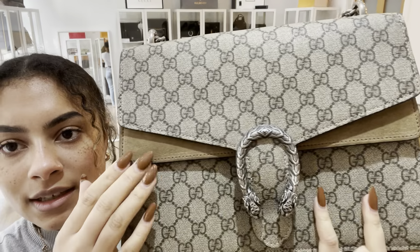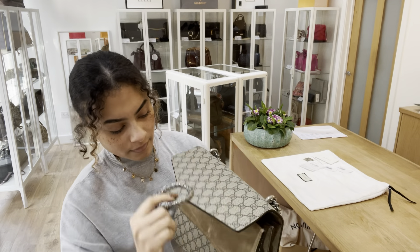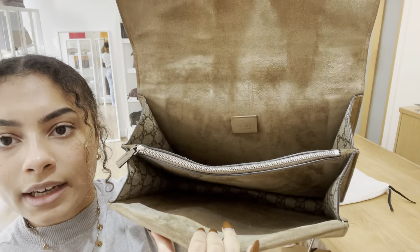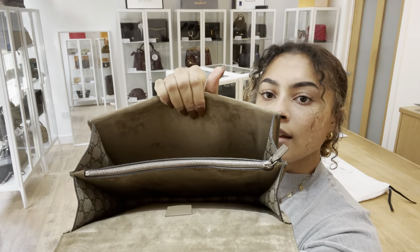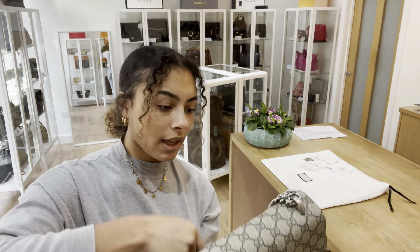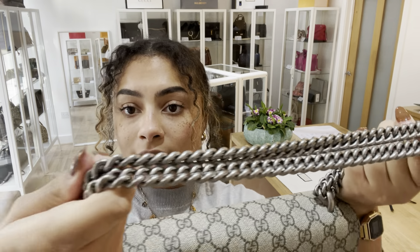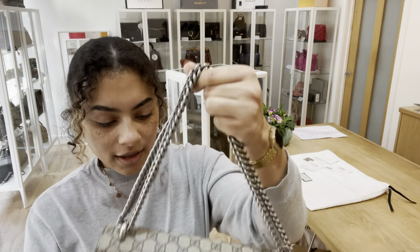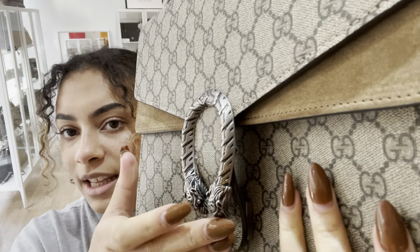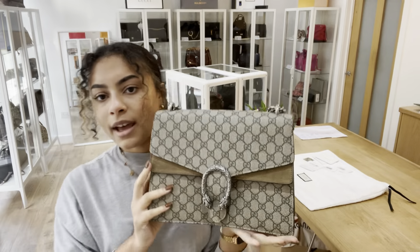It's all still in really nice condition — you can see the suede looks beautiful, and inside it all looks really nice in there too. The hardware we've also rated as excellent. I'll show you that tiger head closure again because it is so cool — you can see it's still in beautiful condition overall.